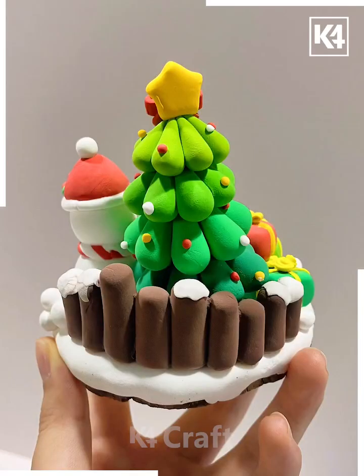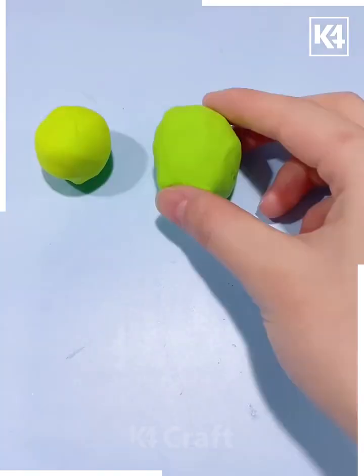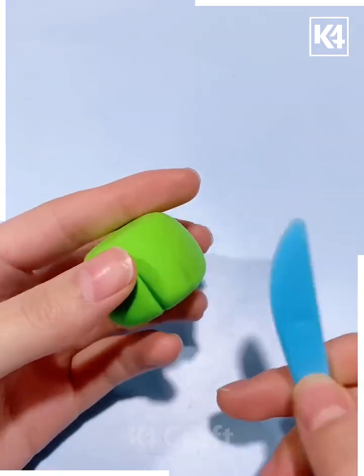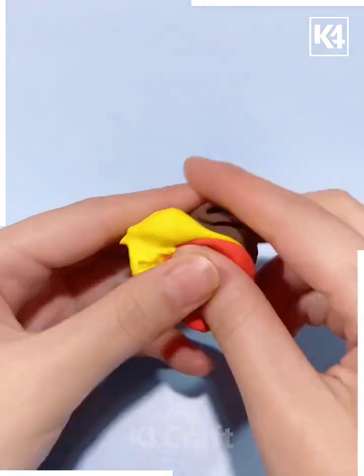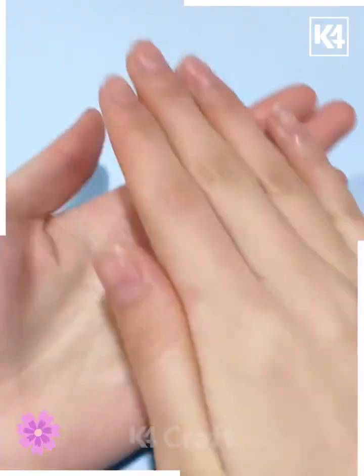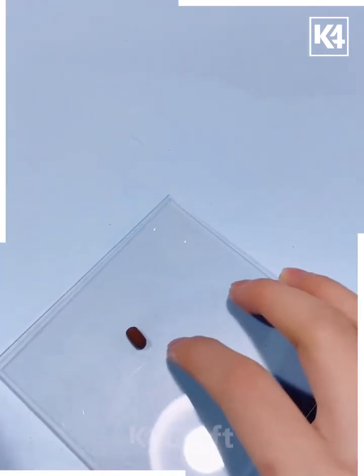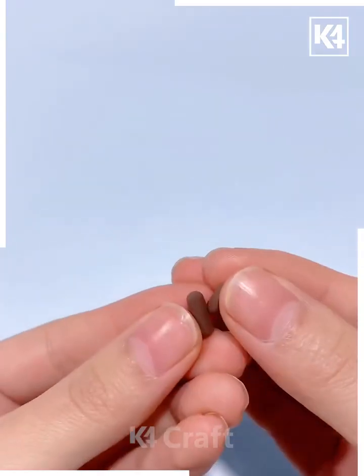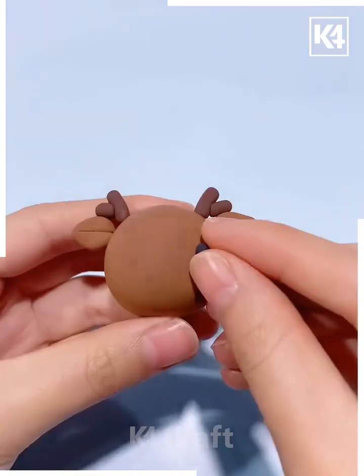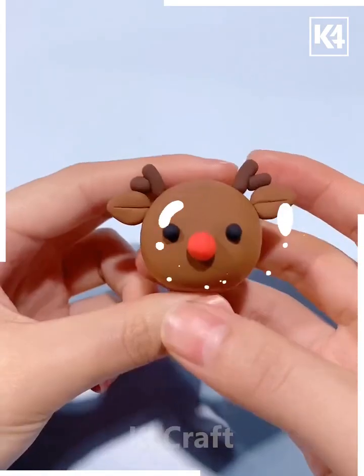For the Christmas night design, merge different shades of green and yellow, press it, and put all of them one over another. Now merge brown, yellow, and red clay together and make this beautiful brown shade. We are going to make the face of the reindeer — press all of them, combine them together, base the horns, eyes, and ears — look, it's ready.